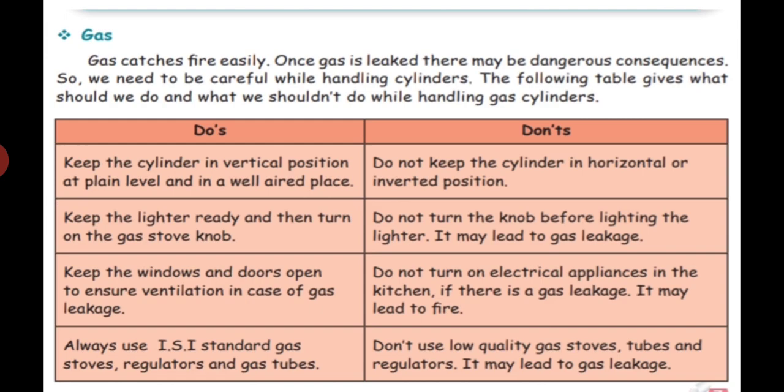Keep the windows and doors open to ensure ventilation in case of gas leakage. This is very important because gas catches fire easily. Do not operate electrical appliances in the kitchen if there is a gas leakage, as it may lead to fire. Electrical appliances like a mixer grinder can ignite easily if there is a gas leak.